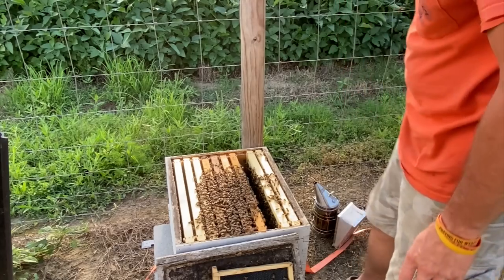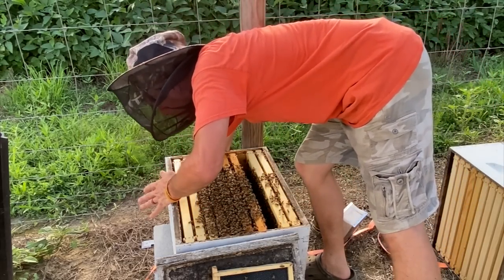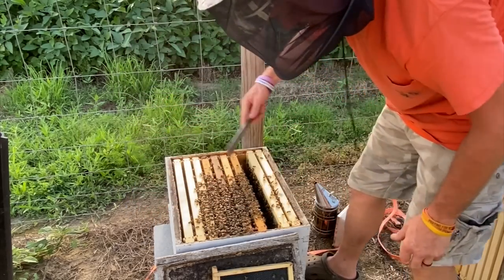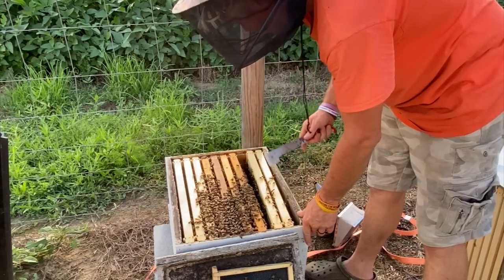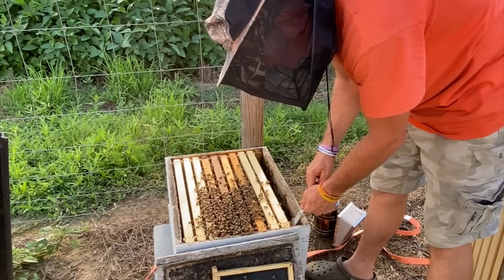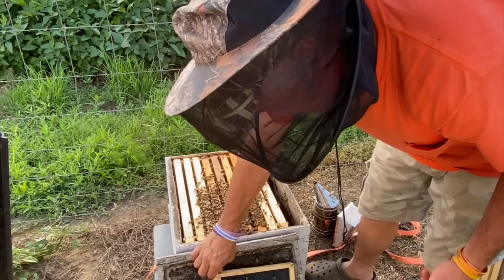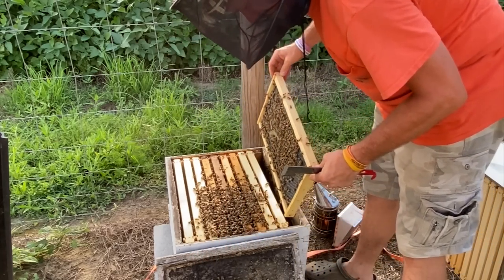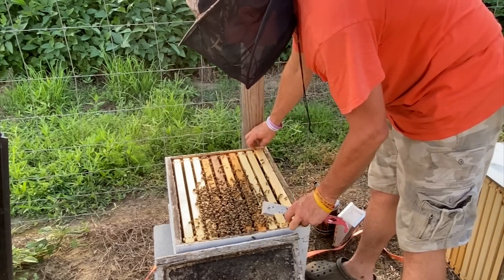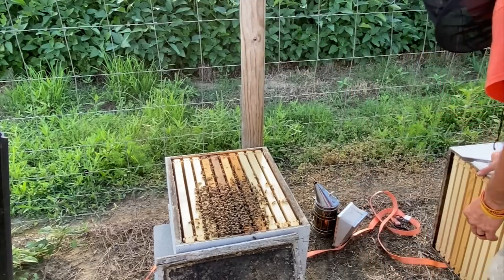Some people say you need to find your queen. I saw a guy make a video about that — just seeing eggs and larvae doesn't mean you've got a queen — but if you've got eggs like that right there that you can tell have been laid in the past day, you've got a queen. So if you want to tear your hive all apart, by all means do that. That's the good thing about beekeeping — they're your bees. You look after them how you want to. If you're a beekeeper that likes to go through and find your queen, find her. You bought them to look after the way you wanted to.